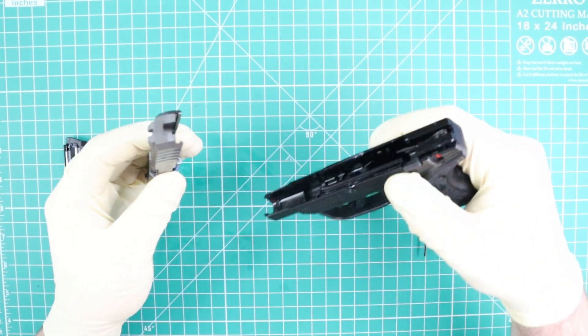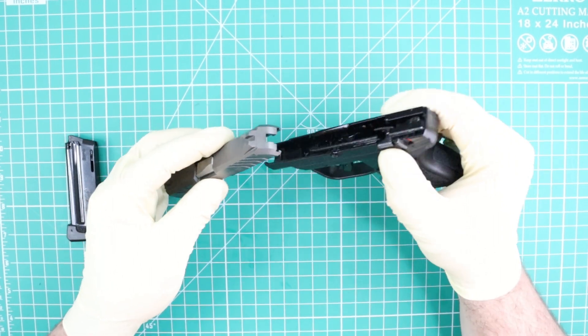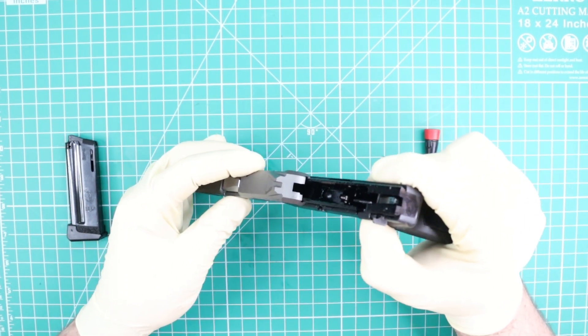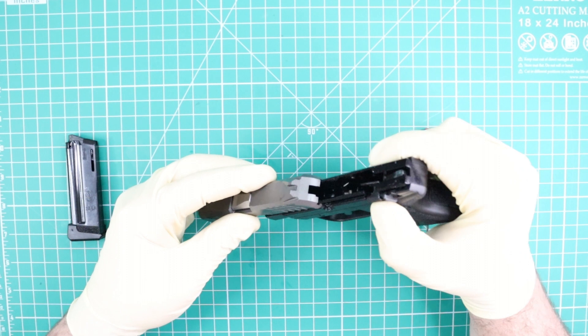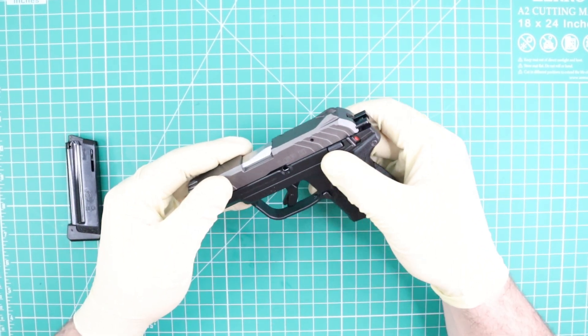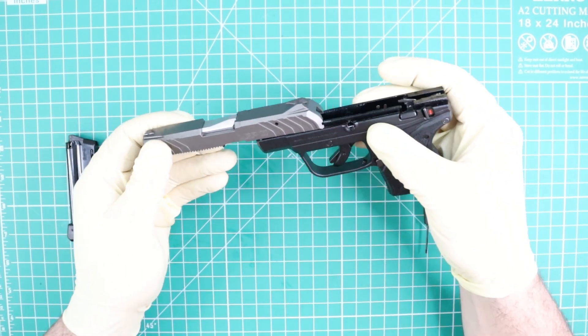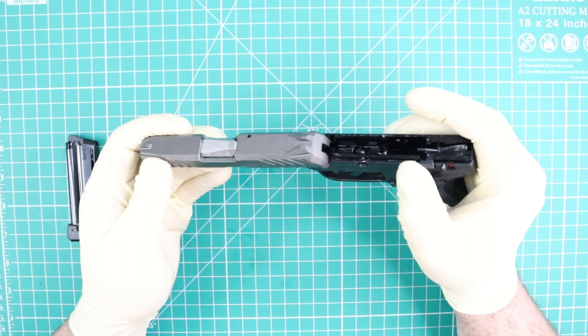You're supposed to put this part right here in this way. Next thing, I'm going to line up the slide and the frame in this way. Remember, be careful — don't push too hard anything. If something is not going in smoothly, take it out and try again.